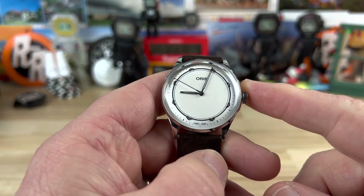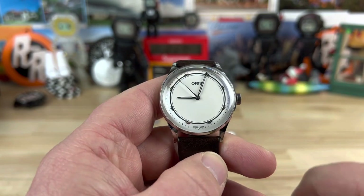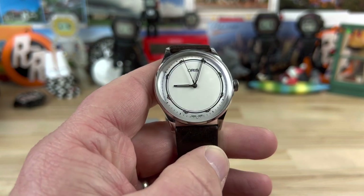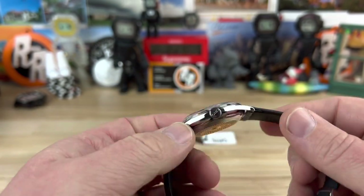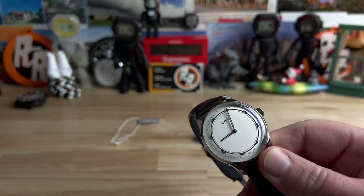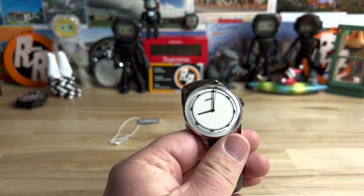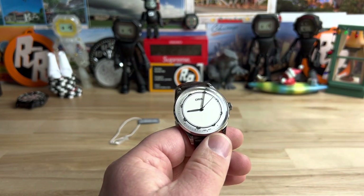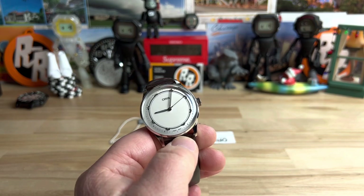Retail price on this is $2,100 and I'll put a link to the Oris website in the description so you can check that out. Let's kill the lights — I'll even cheat a little bit and charge it with the UV light. The loom isn't going to be great, guys. This isn't a watch you'd expect great loom on, but it does have a little bit — it's very minimal. Alright guys, thanks for watching, I'll catch you on the next one.